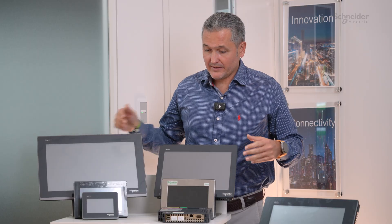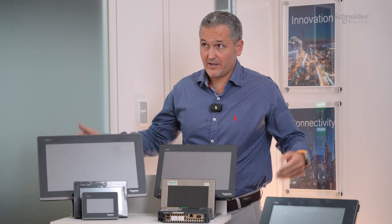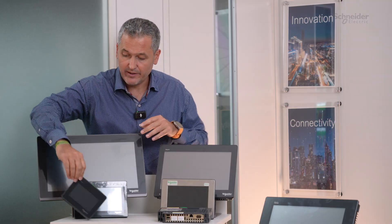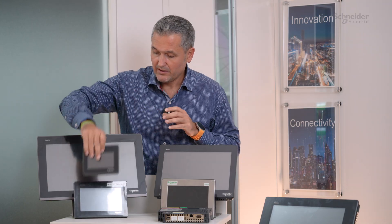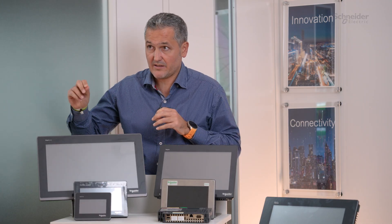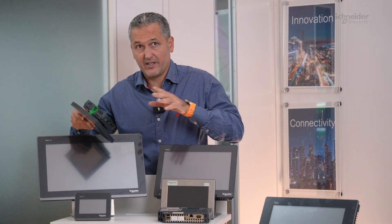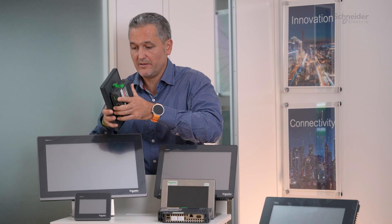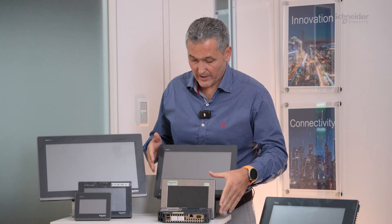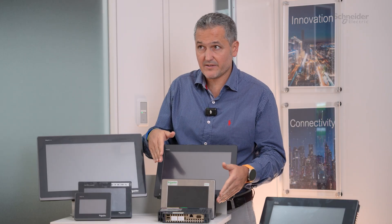Thanks Orian. We have here the portfolio from HMI Harmony. Let me begin with the basic HMI — this is for a simple machine. We have from 4 inch up to 15 inch. This is the biggest one and this is the ST6 range. From the ST6 we also have the modular one. As you can see it's a modular HMI, and then we have the GTU range, from 7 inch up to 19 inch, which is bigger than this one.